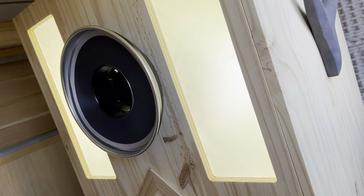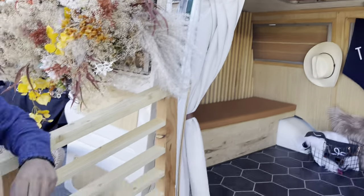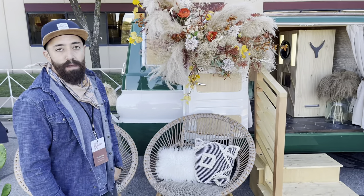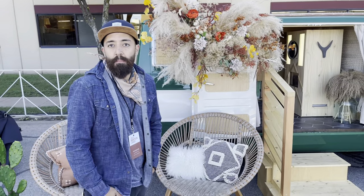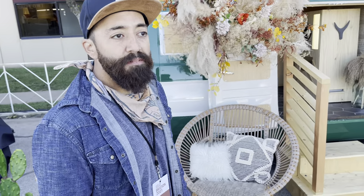That's the brain right there with the flash and the camera — that's where people get their pictures taken. We travel everywhere, mostly weddings. They pay us, people go in, take pictures and they print out instantly.